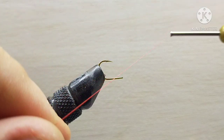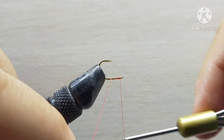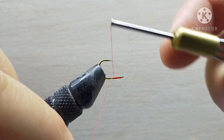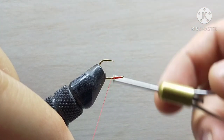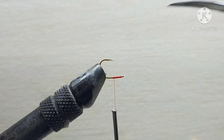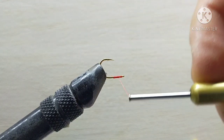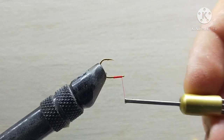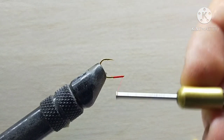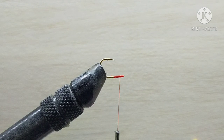Now you will start attaching the thread to your hook shank with nice touching turns, then cut the tag end off. This gives you a very nice base to attach your thread. Leave it at the middle of the shank.